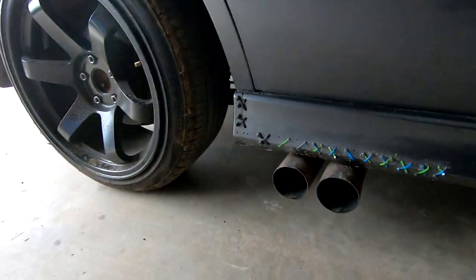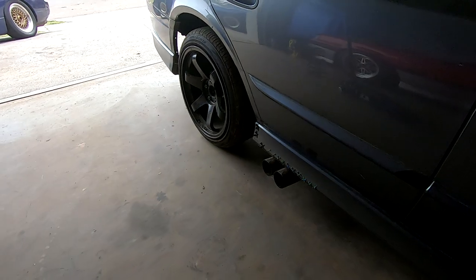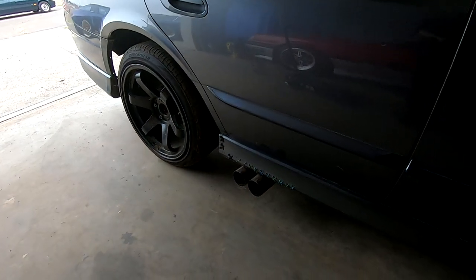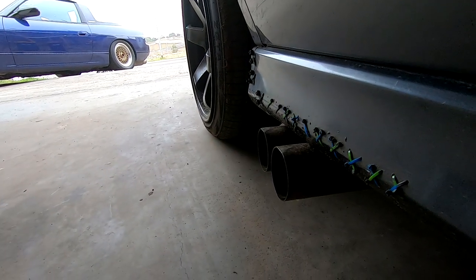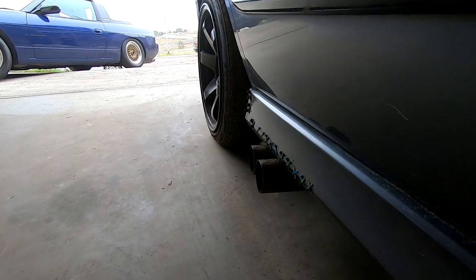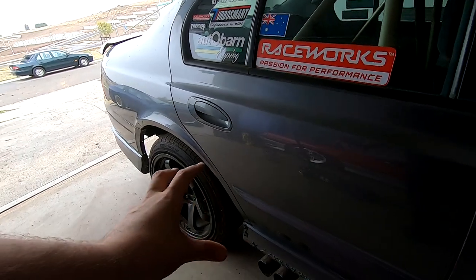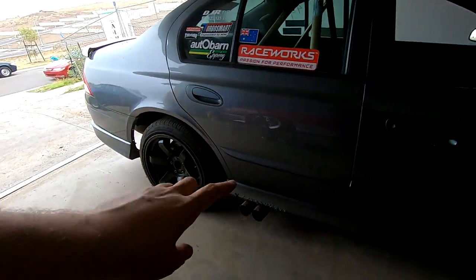Instead of talking about it, let's hear it. It's so freaking loud but it sounds so good, and it's gotten rid of that stupid rasp it had on decel - it sounded freaking horrible. So when we jack it up and do the rear springs, I'll show you exactly what we've done for the exhaust system.